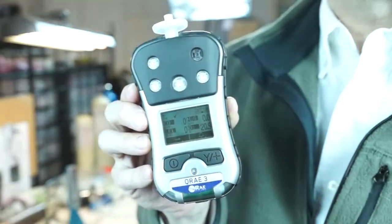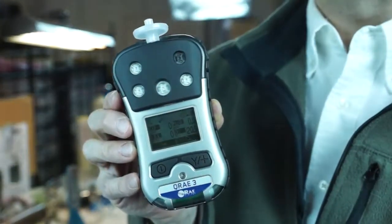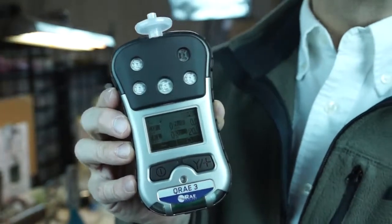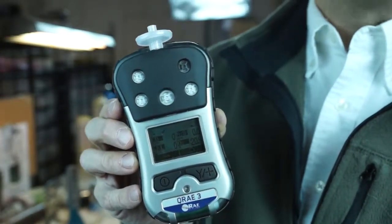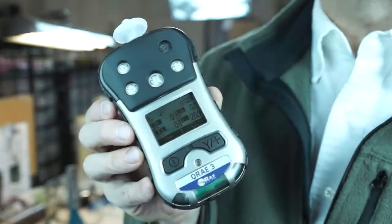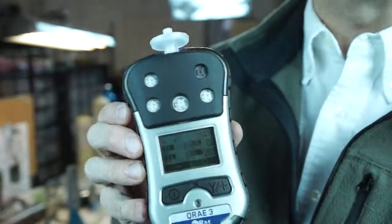The Q-Ray 3 is a four-gas instrument, or at least can have up to four gas sensors put in it. We can configure this down to a minimum of two, but it does have a spot for four. Traditional LEL, O2, carbon monoxide, and H2S sensors are the standard package. However, hydrogen cyanide and sulfur dioxide combinations can also be used.